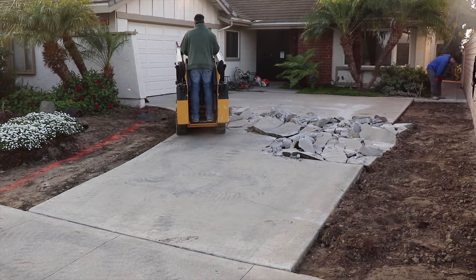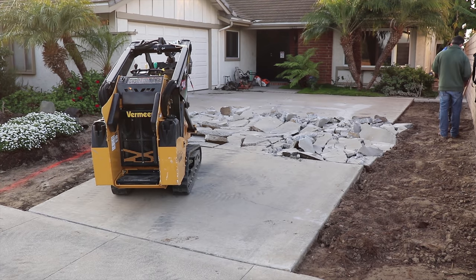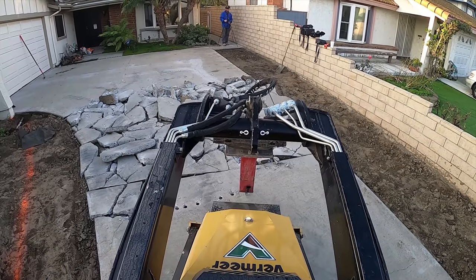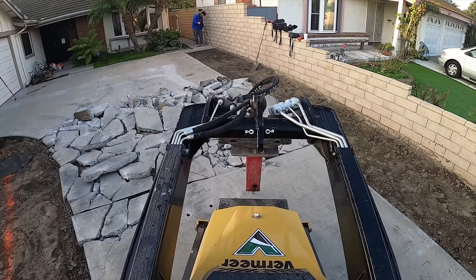It's got a lot of cracks in it, but the main purpose of redoing this whole thing is because they're getting an RV and they needed a wider driveway. That way they could have their travel trailer on the driveway and still get in and out of the garage.